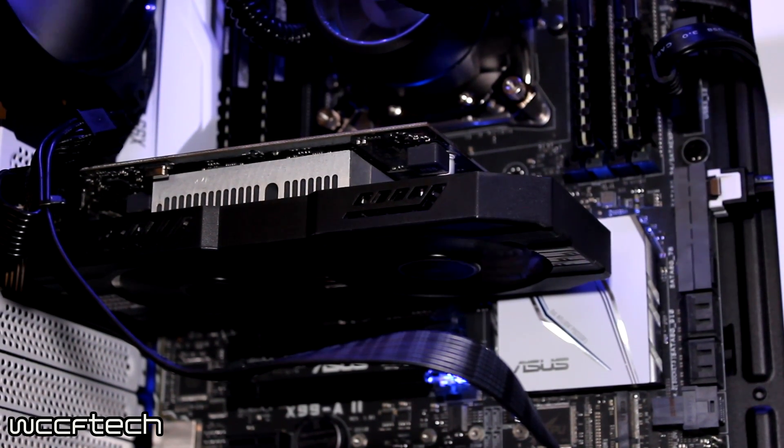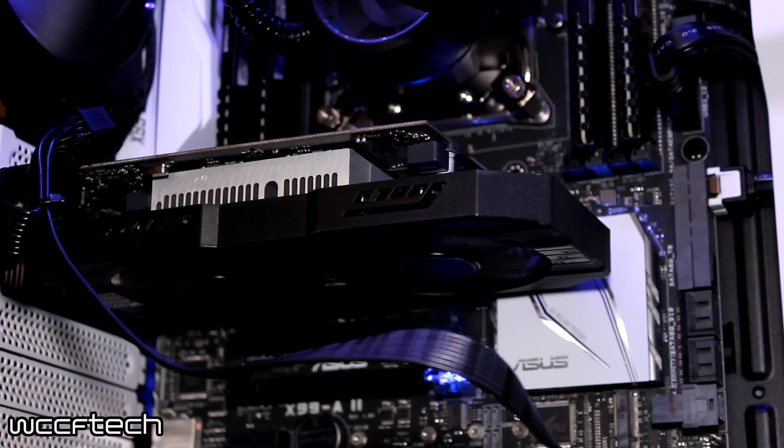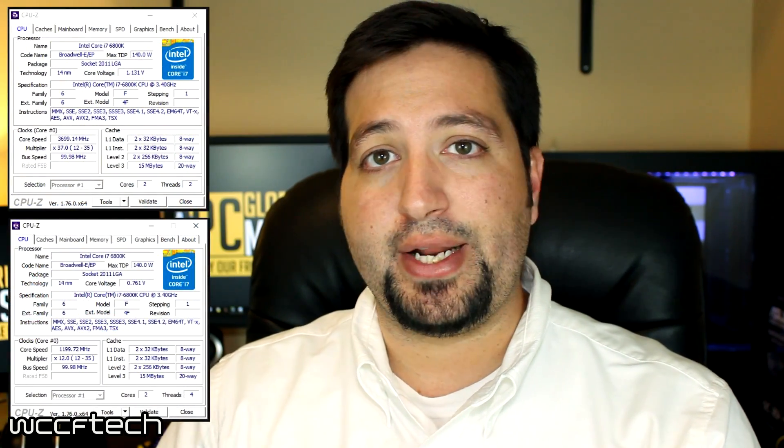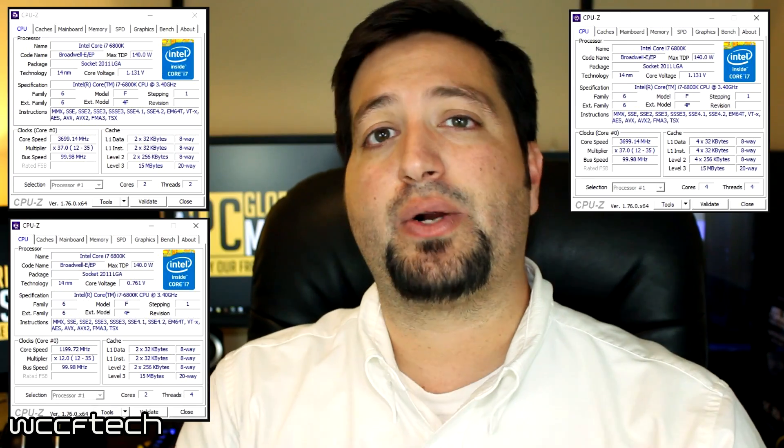What we've done today is take an X99 system and modified the settings to make this as fair and comparative as possible. I left it in dual-channel mode running 16GB at 2400MHz, and as far as the cores go, we've disabled hyper-threading and core count, testing with a dual-core, a dual-core with hyper-threading, a quad-core, and a quad-core with hyper-threading.